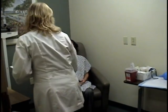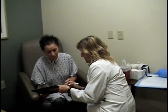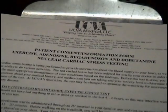Before we begin we will explain the exam to you. Please do not hesitate to ask any questions. Once your questions have been answered we will require that you sign a consent form.